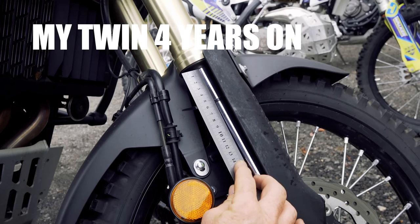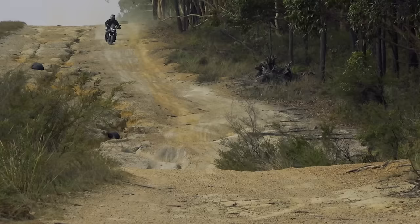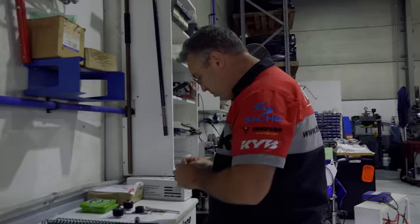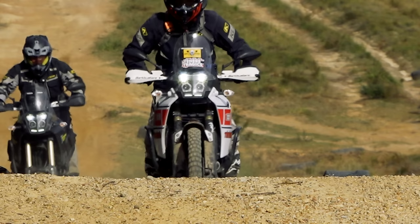I caution — this is not going to be a Tenere love fest. Now before we get started, we've made a heap of content on the Tenere 700 in terms of bike builds and suspension alternatives, and you'll find a link to that playlist on the top right-hand corner of your screen. Worth a look if you're thinking of buying a T700 or thinking of upgrading your existing bike.